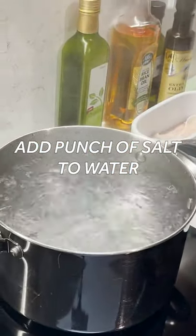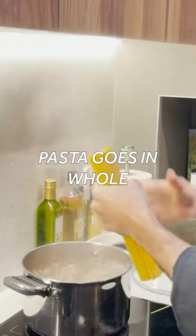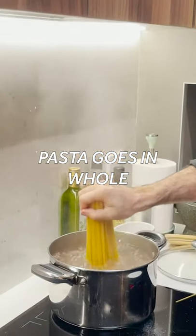I'm going to put a punch of salt in there, and I always put the salt in last. The pasta goes in whole — hold it there, give it a moment. Gently, gently, gently let it go. And look how it all falls in there beautifully.